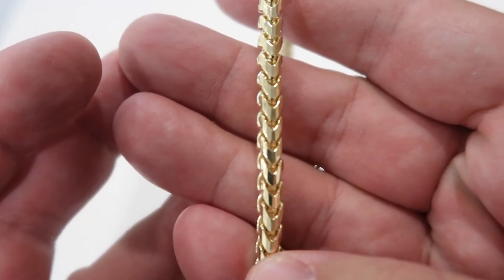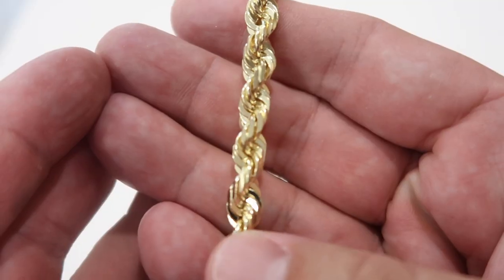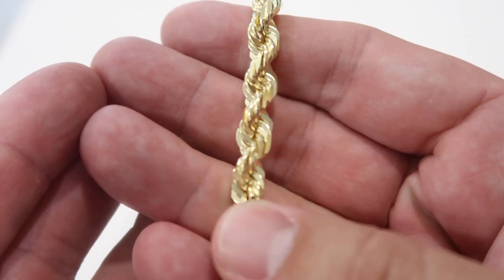These particular chains hide scratches very well because of how they're made. Check out the 5mm diamond cut Franco — because of all the facets on this chain, you're not going to see the minor scratches that can happen with two chains rubbing. The same goes for the 7mm rope chain — because of all the facets and how it's made, you're not going to notice any scratches. If you use a jeweler's loupe looking for scratches, you'll find them. It's best to just accept it and wear it.